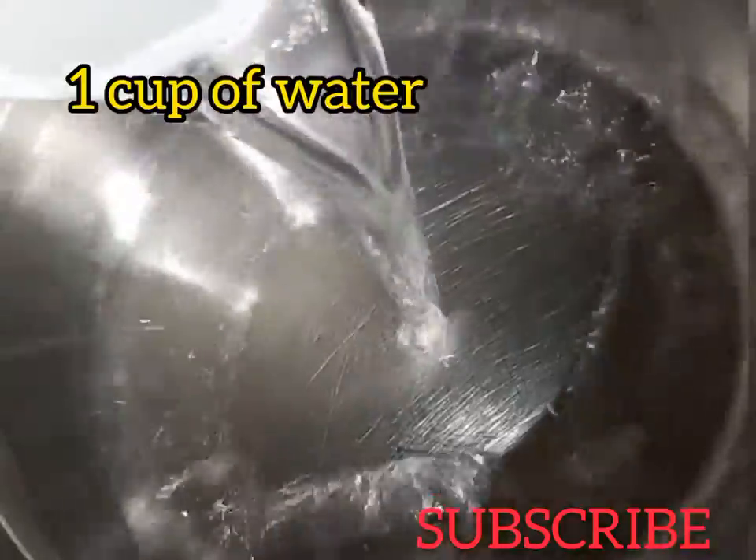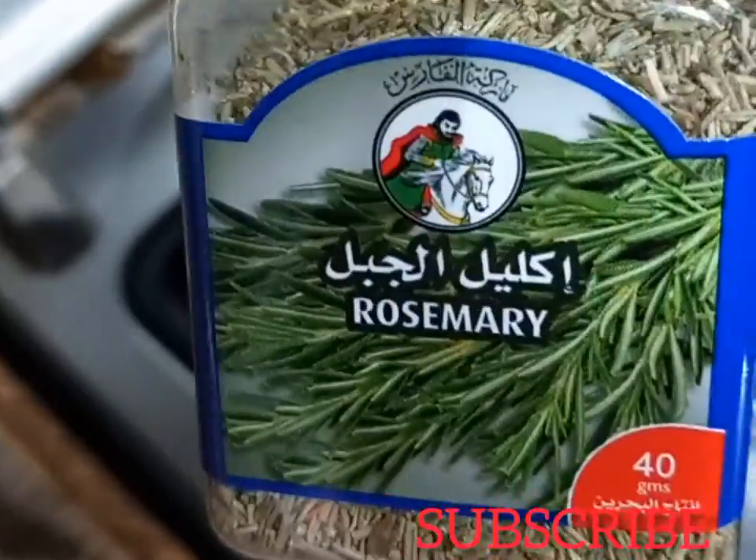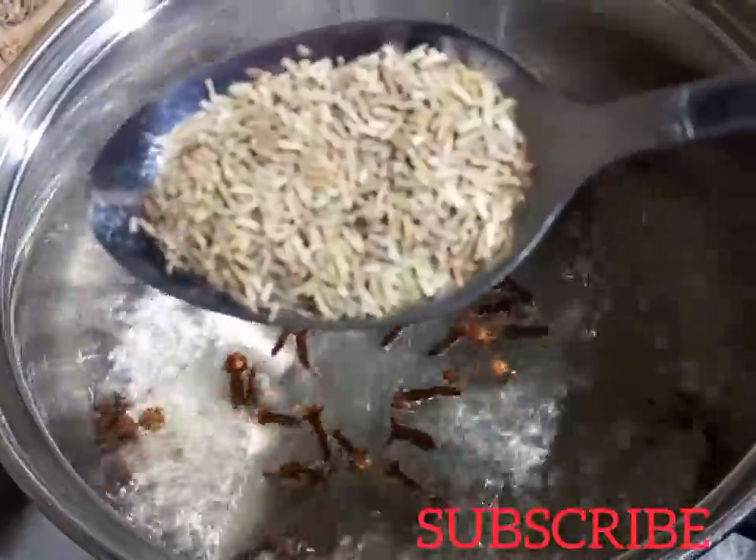I'm going to add one cup of water into a saucepan and let it boil. Then I'm going to add one spoon of cloves and one spoon of rosemary leaves. I used dried rosemary leaves, but if you have fresh ones you can use those as well.